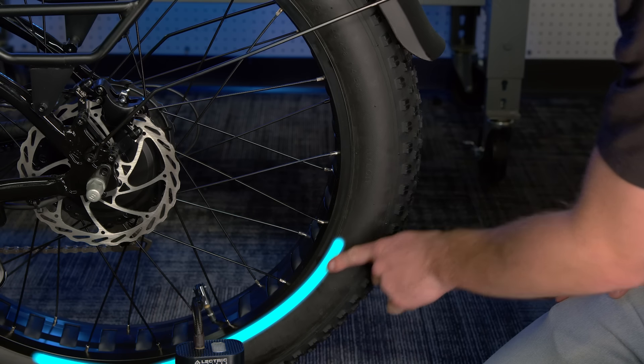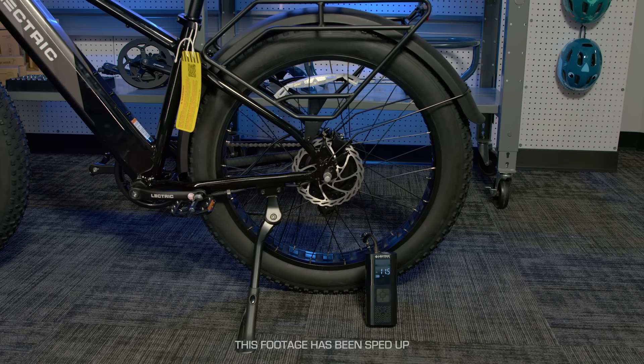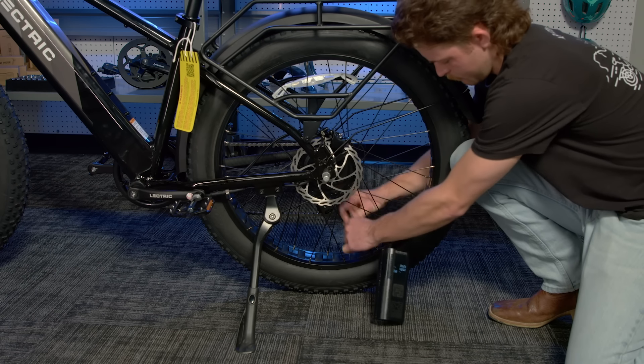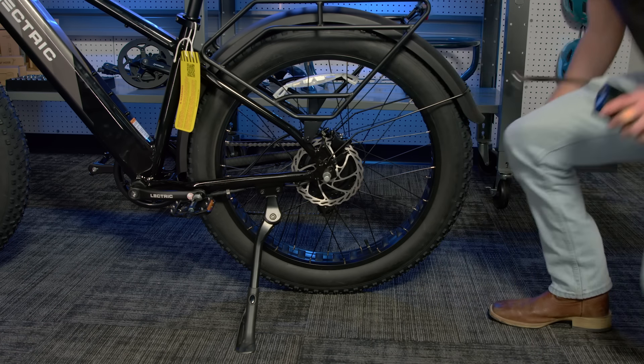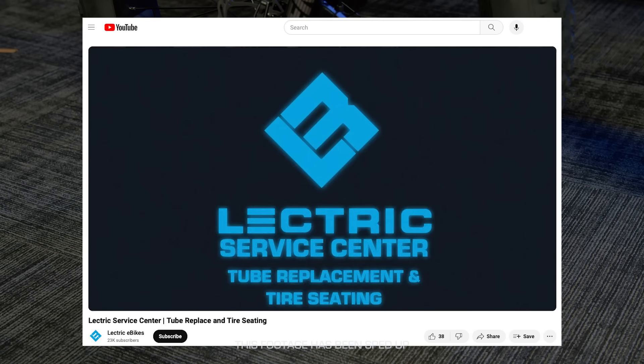While filling, make sure to keep an eye on the bead of the tire to make sure that it does not unseat itself during the filling process. Repeat this process on the other tire. If you would like more information about seating and filling your tire, please watch this video on Electric E-Bike's YouTube channel.